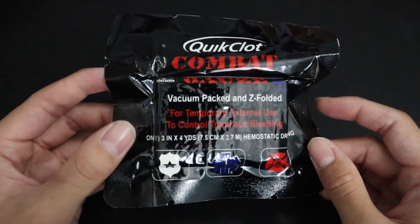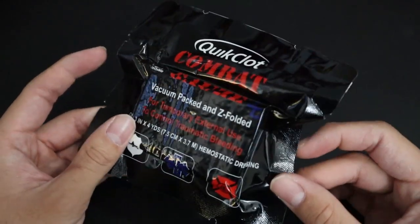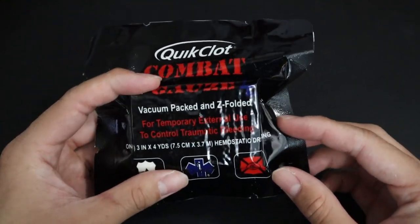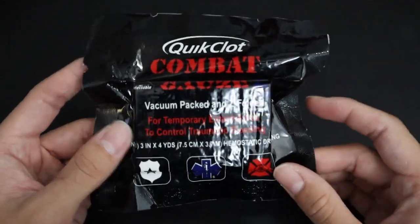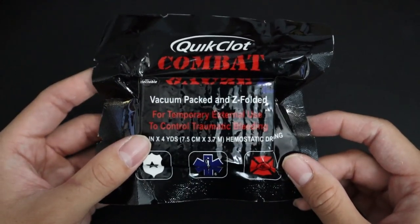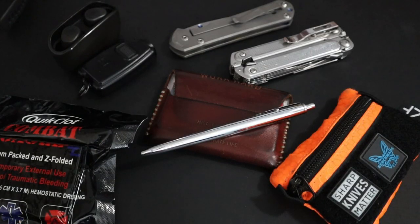As an EMS professional, I always carry some sort of first aid or trauma kit. But when it comes to EDC, in my opinion all you need is a good pack of Z-Folded Gauze. I carry QuikClot Gauze, but you really just need a nice $5 pack of Z-Folded Gauze. It's very versatile — you can use it to pack wounds or just for direct pressure.